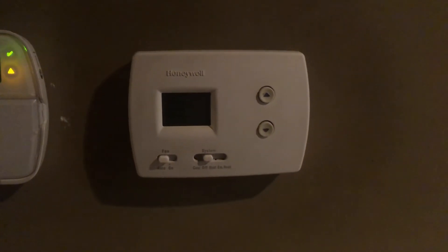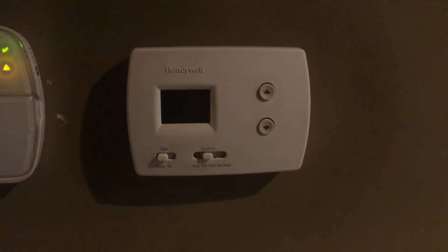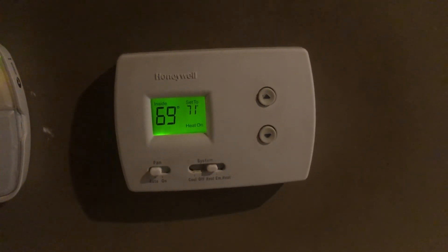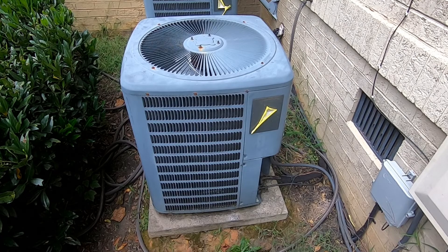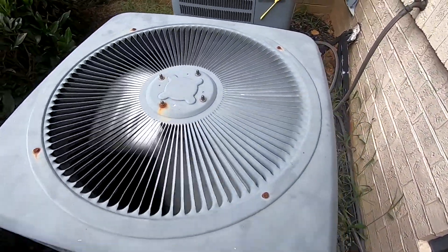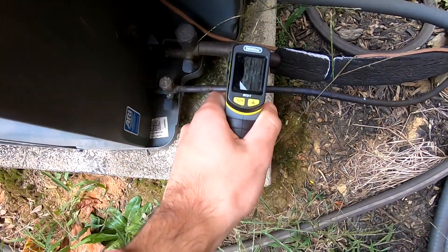It's Tommy here again. Going to be doing the annual first start for the heat pumps in heat mode today. It's in the mid-50s outside, very windy, and I want to get this done before it starts pouring.